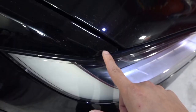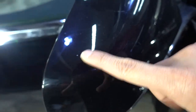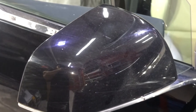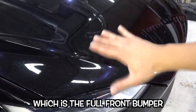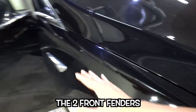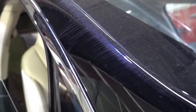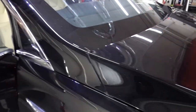Let's go to the fender — rock chips here, and scratches and things like that. You have rock chips on the mirrors as well, because these are obviously forward-facing when you're driving. That's why we recommend doing a full front end: the full front bumper, the full hood, the two front fenders, and the mirrors, because those all get hit. Some people might even add the A-pillars, since they're sort of forward-facing and can also take some damage.